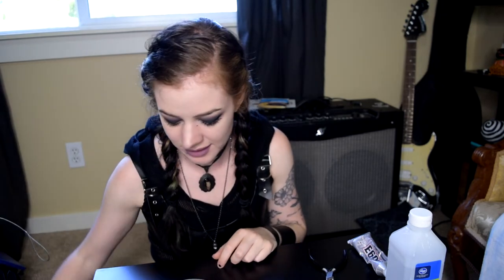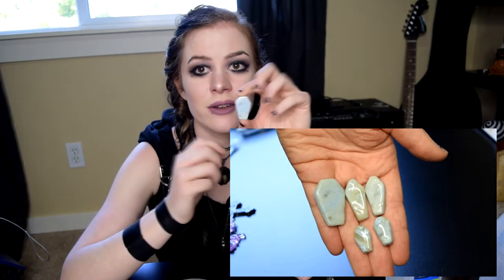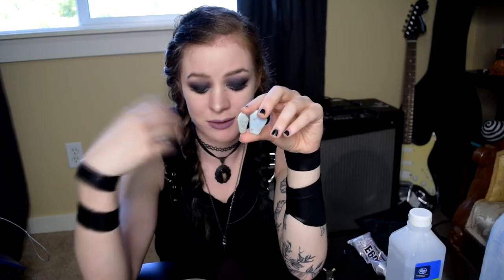My last ideas were to use real bones instead of fake ones — I have coyote bones. And I made a lot of coffin-shaped fake gemstone pieces that I figured I could donate a couple of to this DIY project.